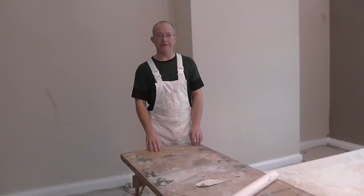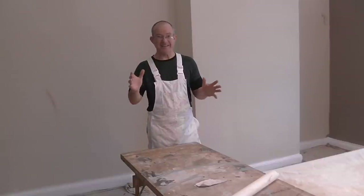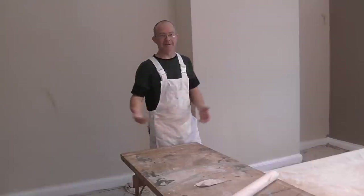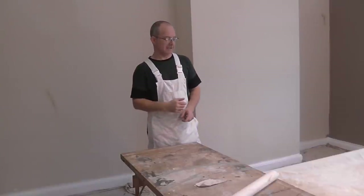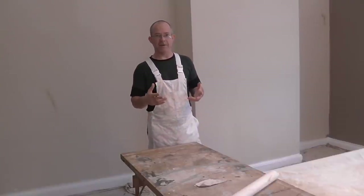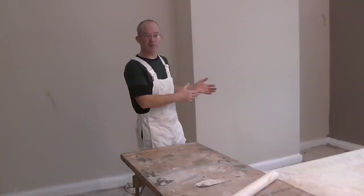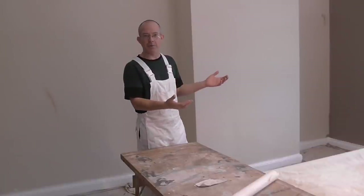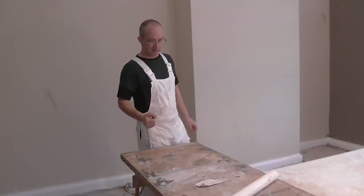Welcome back to painting and decorating. Finally it's the day we do the wallpapering, and it's always an exciting day for me because the rest of the job has usually been finished and you're about to do the feature wall and you don't know what paper you're using, so it's pretty exciting.